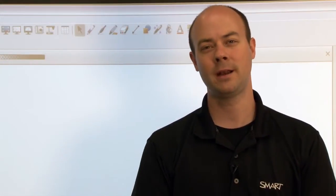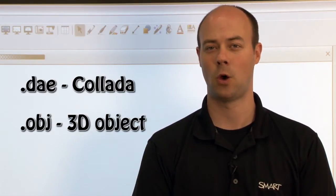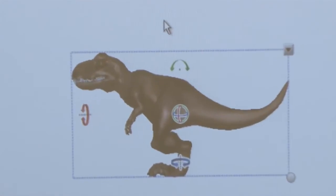First, we need a 3D object that we can insert or drag into Smart Notebook software. The file extension must be DAE, OBJ, or FBX. To insert a 3D model from your computer, just drag and drop it onto the Smart Notebook page. Now we're ready to enter mixed reality mode using the mixed reality tools in Smart Notebook software.